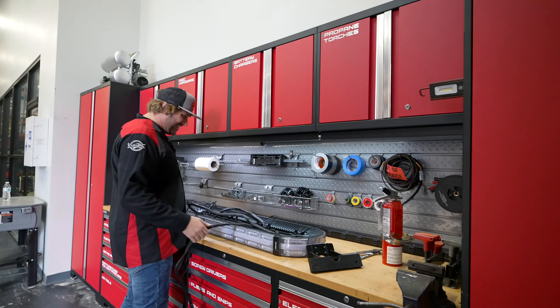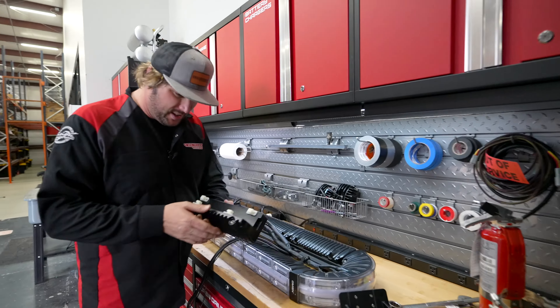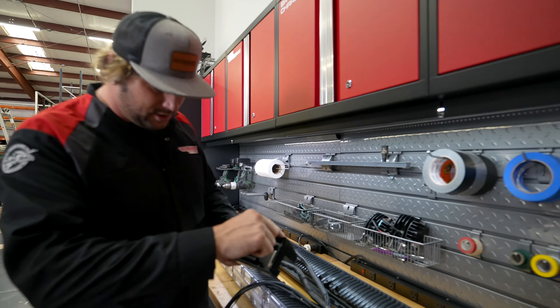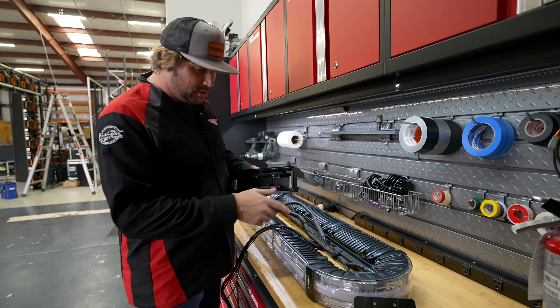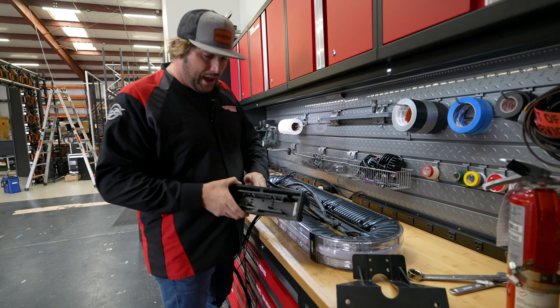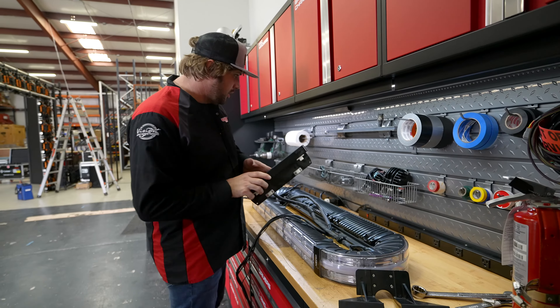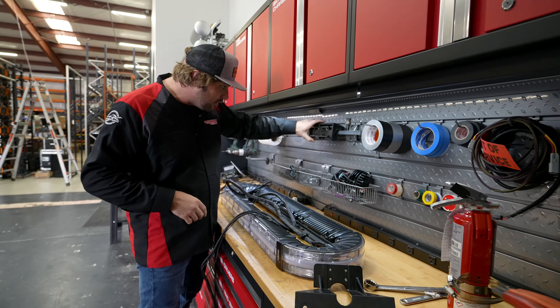So we're going to do the test. This is what the module looks like — this is the solid aluminum module. The lens is stuck on; there's an adhesive bonding, almost like a two-part epoxy. It goes around the lens and holds the lens on. But the whole housing is literally a solid block of aluminum, so we'll see how it all goes.